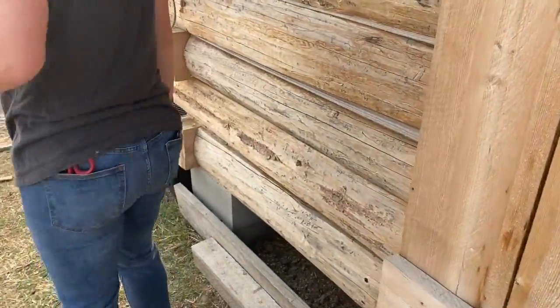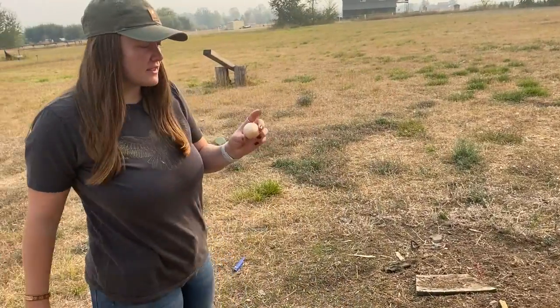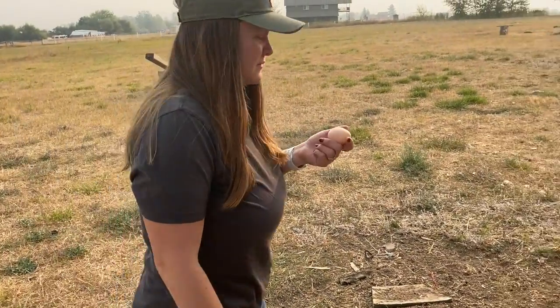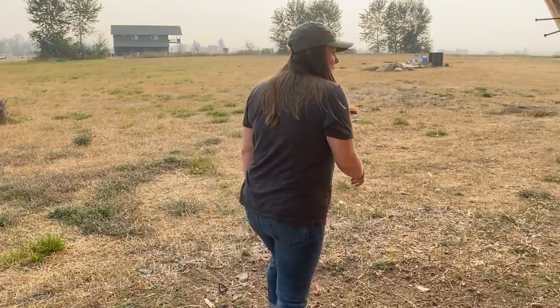The other reason why I wanted to do this is because they've been laying their eggs somewhere else — I've only been getting like seven a day. I just want to retrain them basically to lay inside of the coop, so hopefully this works.